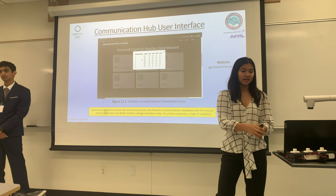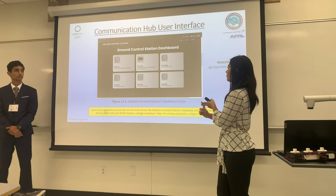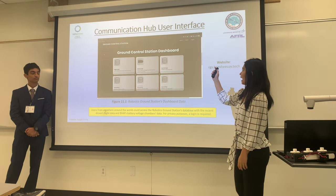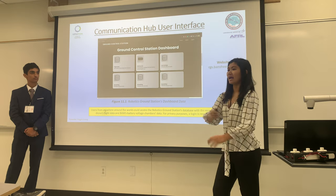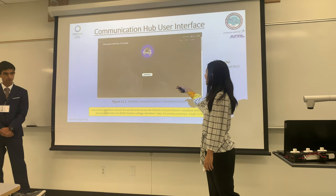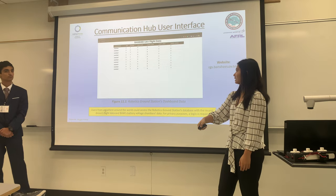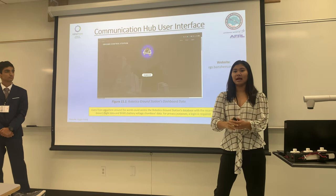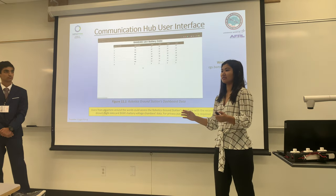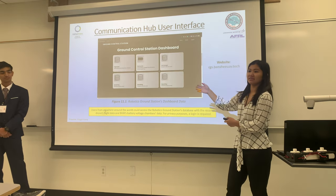So how can we access all the data? Earlier I mentioned the flight data from the ground control station and the battery vending machine data. With this website we have designed, you can access the data anywhere around the world. You can see the battery voltage values as well as the flight data being sent from the drone to the ground station. However, since our ground station is not currently on, you will not see live data as we intended.